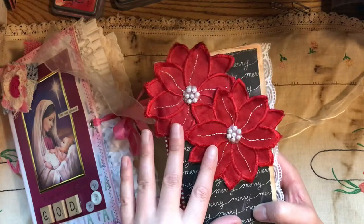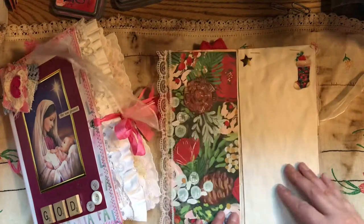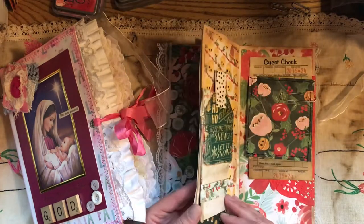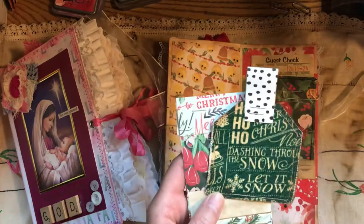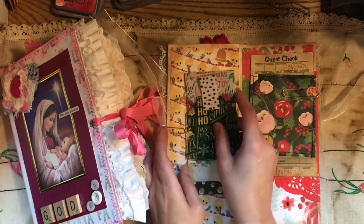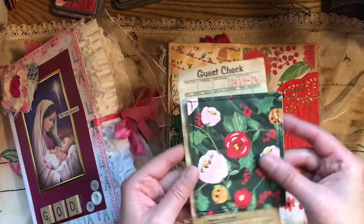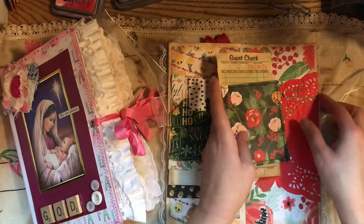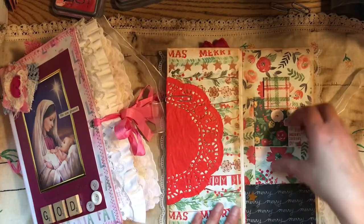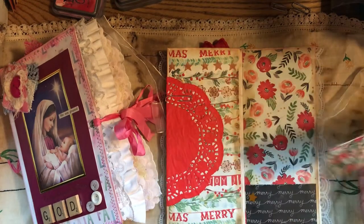This comes from a table runner. Scrapbook paper, some coffee frame paper you can write on. This right here is a tag. Some extra paper, and another tag, and a coffee stained guest check. The doily on that paper. And here is a tag — this came from the actual outside of the scrapbook paper. I didn't waste that. It's a pocket.